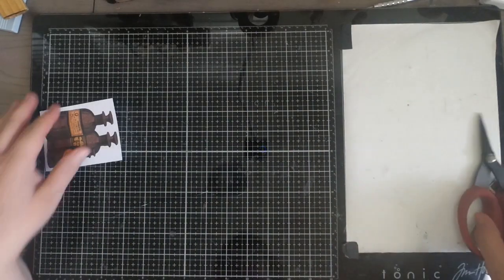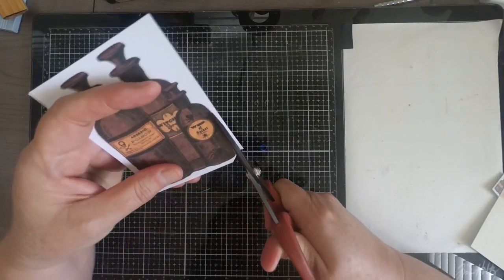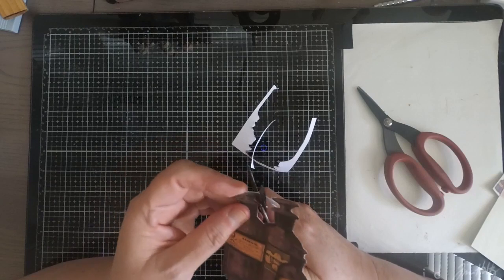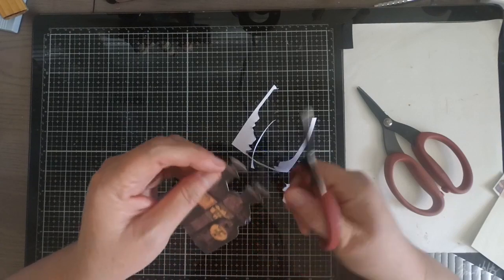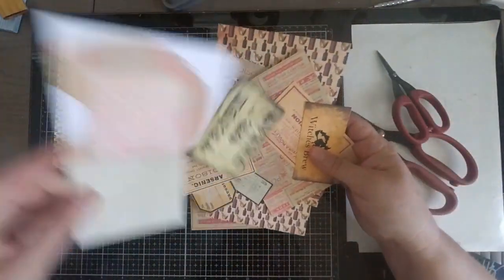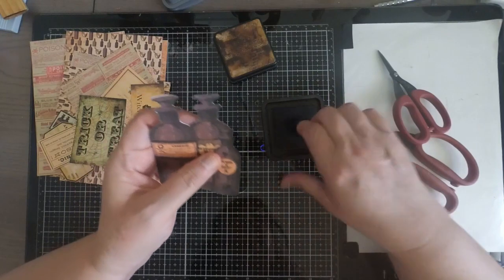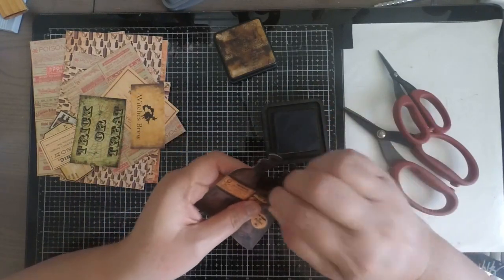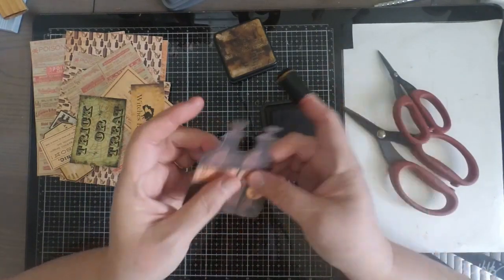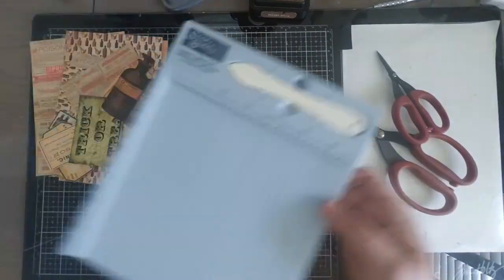Get everything prepared before you start putting your passport card together. If you have a Scan N Cut or cutting machine, this image would work perfectly with that as well. Whenever I fussy cut, I like to take my walnut stain and go over the edges, because you may have a little bit of white showing. The walnut stain works great — once added to your apothecary bottles, you'll hardly be able to tell there was any white there at all.